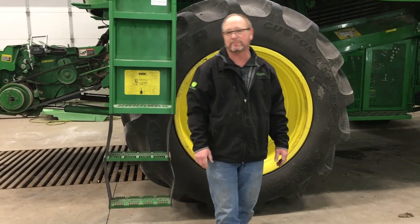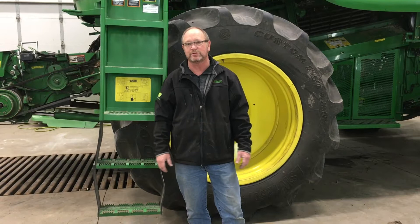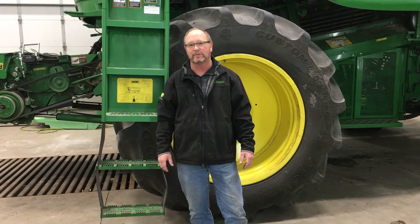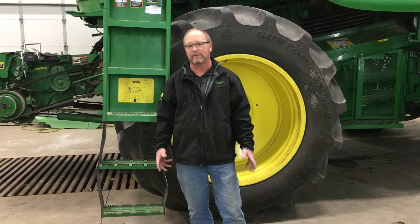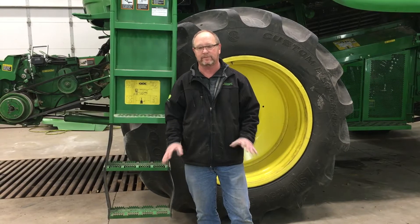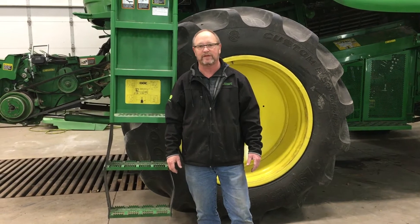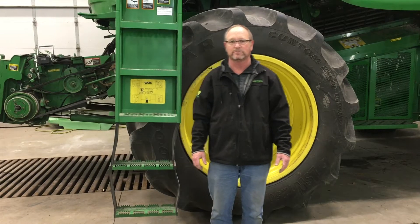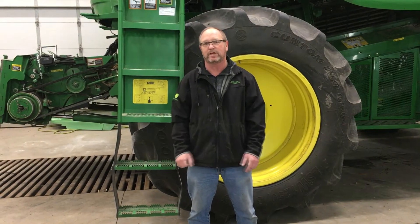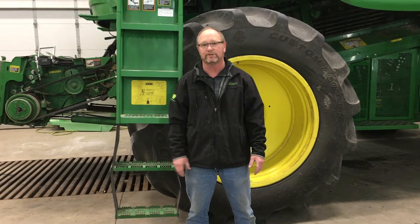As far as up in the cab — remember from fall what happened up there, things you observed, noises you heard. Make sure you think about those as you're running through this. Now that we're in the cab, let's run everything. Raise the feeder house up and down, feeder house speed up and down, variable speed for the fan up and down, concave up and down, sieve and chaffer open and closed. Check everything. This is a good time to do calibrations on everything. Once you get everything back together, do all your calibrations, make sure everything is working and ready to go for next year.